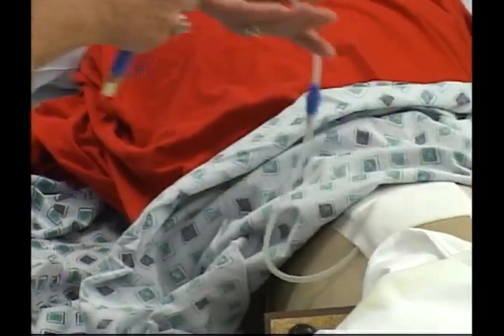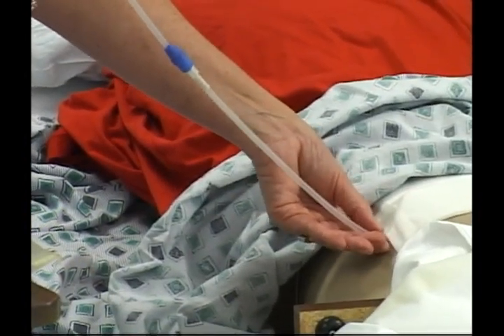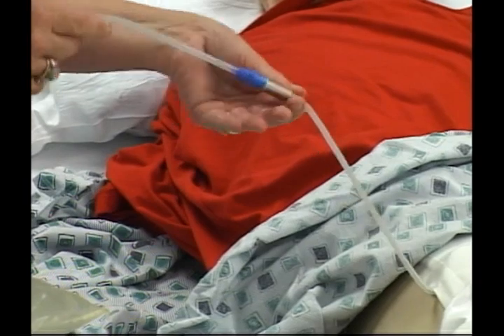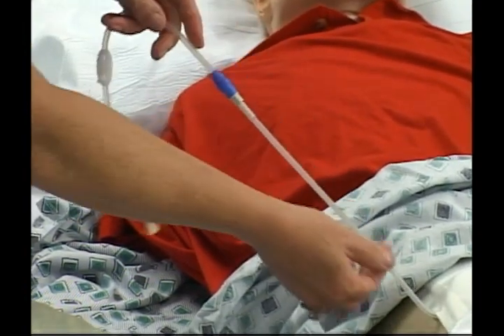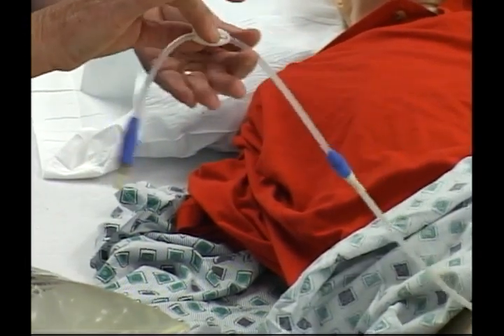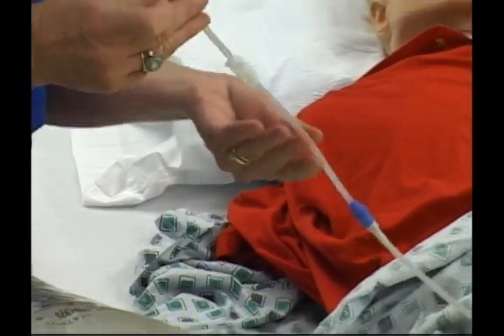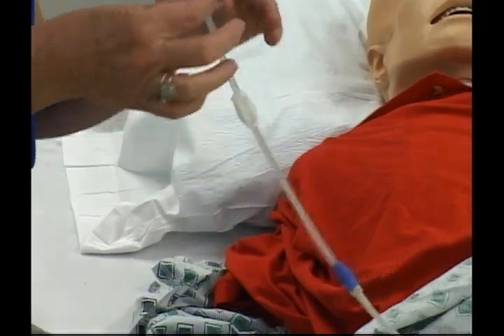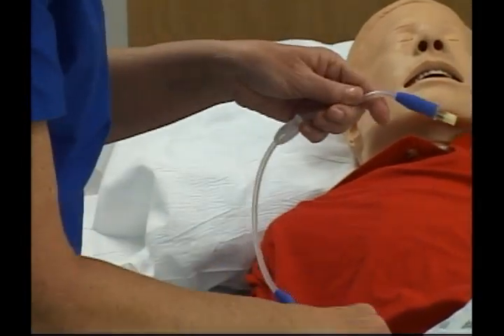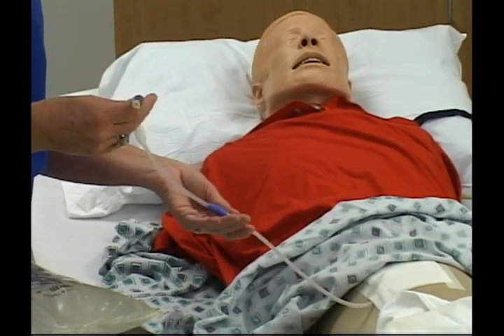As I am looking at the catheter, I first recognize this tubing exiting from the patient that was surgically implanted by the surgeon. This attachment is the transfer set that the patient has used at home — it is called Fresenius. As I note this catheter and transfer set, I am aware that it is not compatible with Mount Carmel Health System.